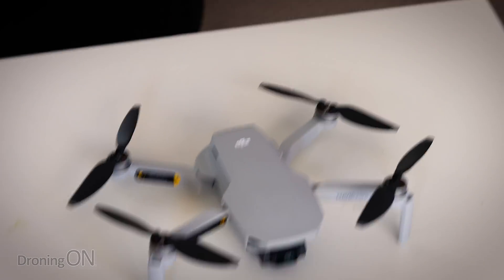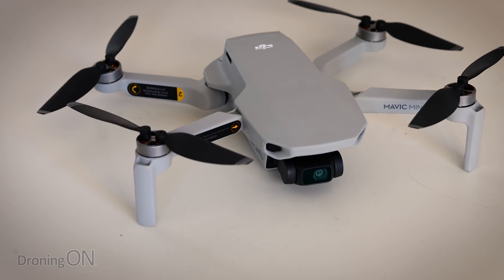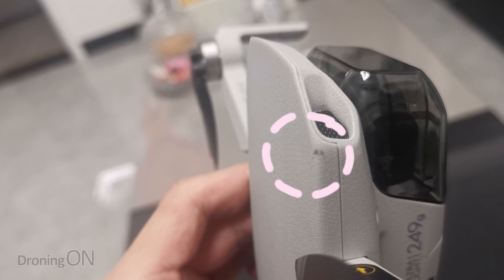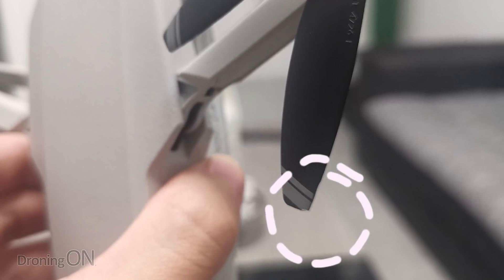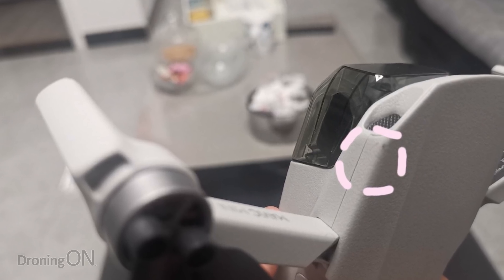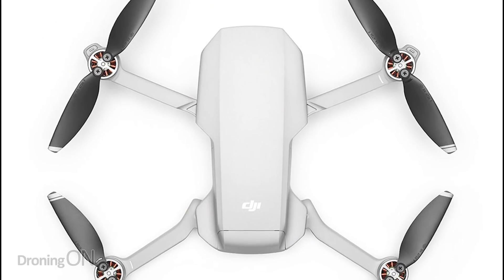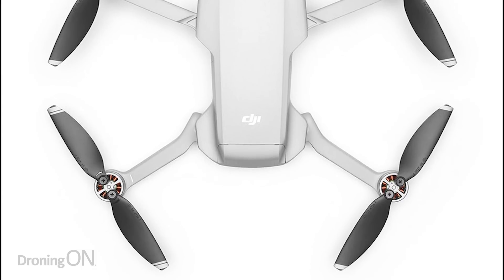Make sure the props of your Mavic Mini are not bent or clearly distorted, because that can cause them to impact the body of the drone or lose a prop entirely. There are reports that the Mavic Mini's packaging can distort props if the drone isn't packed properly. Storage cases can also bend and distort props. Just make sure they're in good shape and condition before you take off.